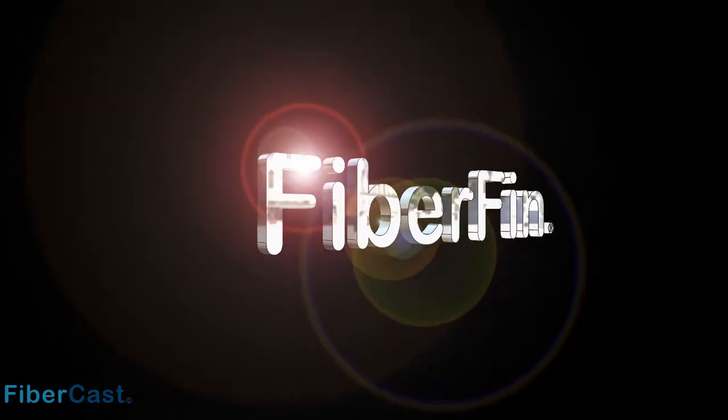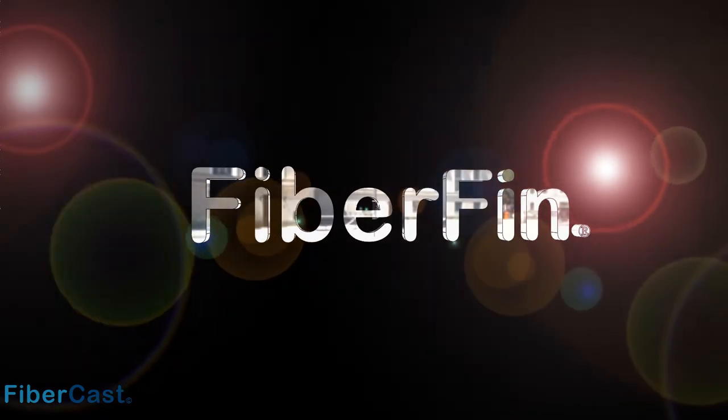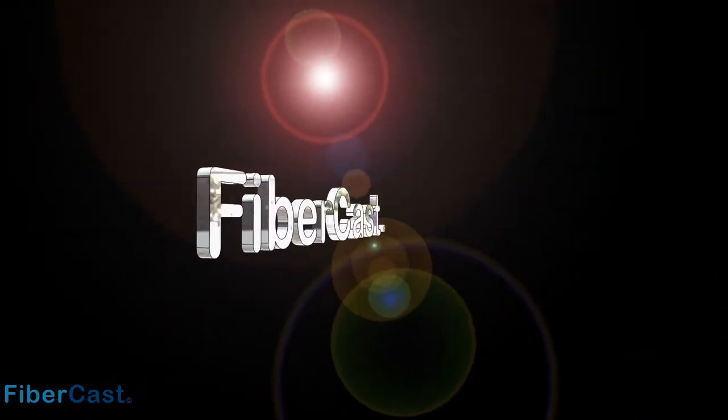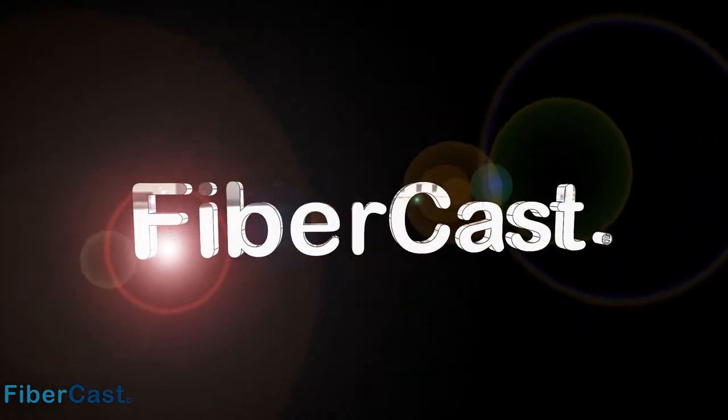Fiberfin, the world's leader in plastic fiber optic finishing technology, proudly presents Fibercast. This is a series of informative videos to help you better understand polymer optical fiber, or as we call it, POF.